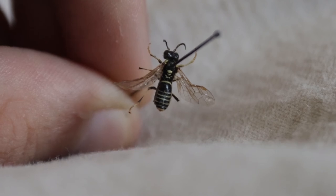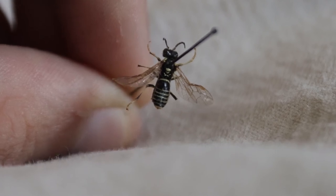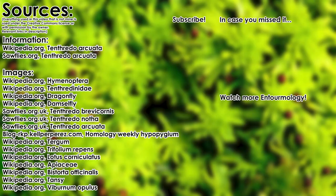They are found throughout the UK and are relatively common, and you're most likely to see them in grasslands and other clover-dense habitats. Thank you for watching the second episode of Entomology, where we looked at Tenthredo Arcuata. I hope you enjoyed it and learnt something new. See you next time, where we will be taking a look at Haltica lythri, aka the Strawberry Flea Beetle. Goodbye.